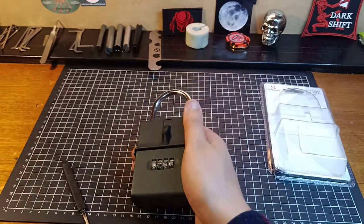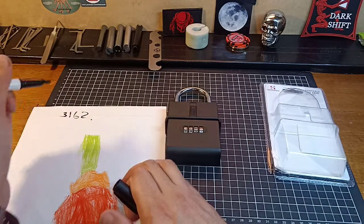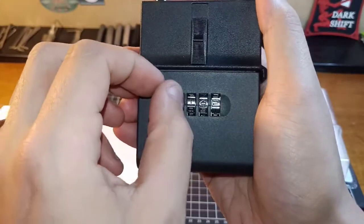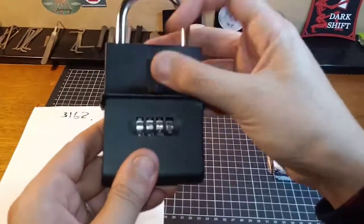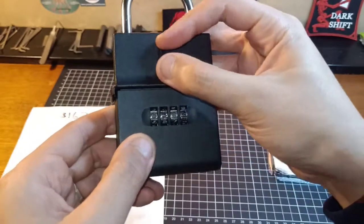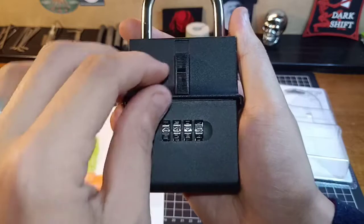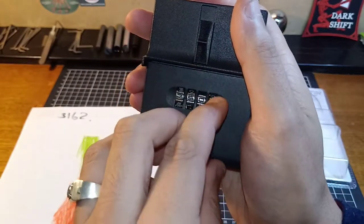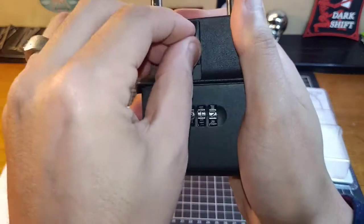Let me grab a piece of paper here just so we don't forget. Our flat spots on the gates are three, one, six, and two. So now - that's not the correct gate, so I'm just going to turn each dial one number and try combinations systematically. Going through four-two-seven-three, five-three-eight-four, six-four-nine-five, seven-five-zero-six, eight-six-one-seven - and we have an open.